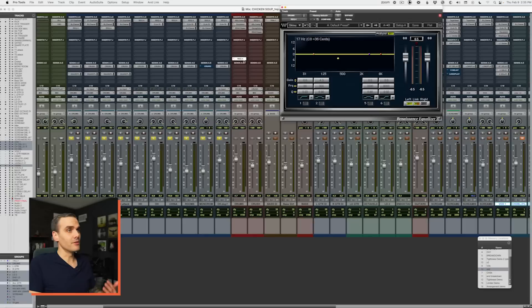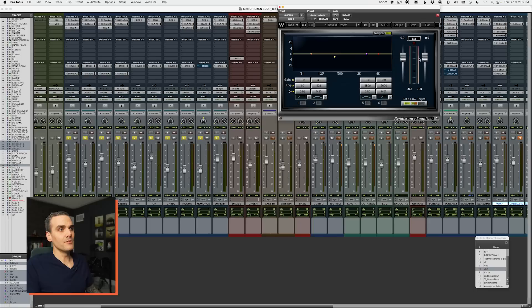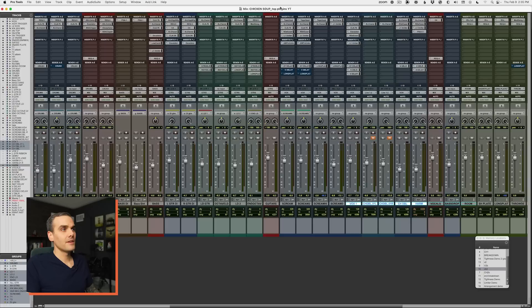What happens is a lot of people scoop out their guitars, bass, and sometimes even vocals way too much, especially if they're mixing in solo. They'll think something sounds muddy and scoop it out, and by the time you do that on bass, guitars, and vocals too, you end up losing a lot of punch. Mixing in solo and scooping out the mids are two of the 17 newbie mixing mistakes I talk about in another video — go check it out, it's going to make your mixes better.